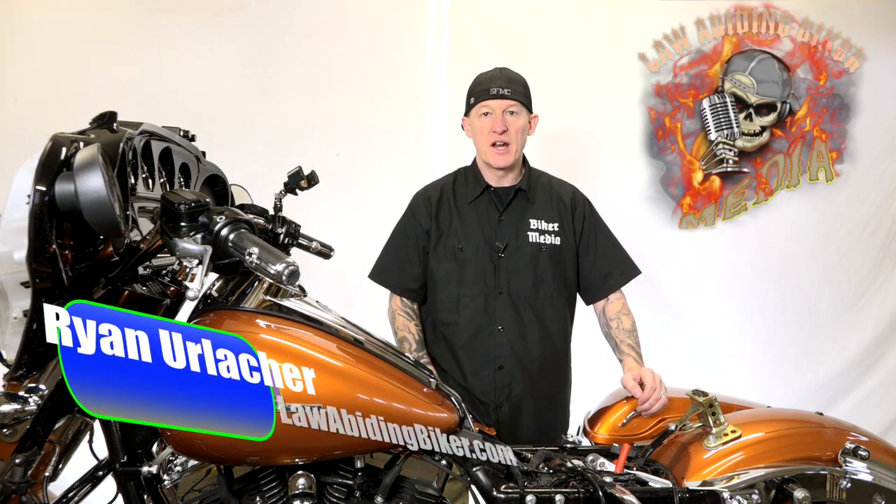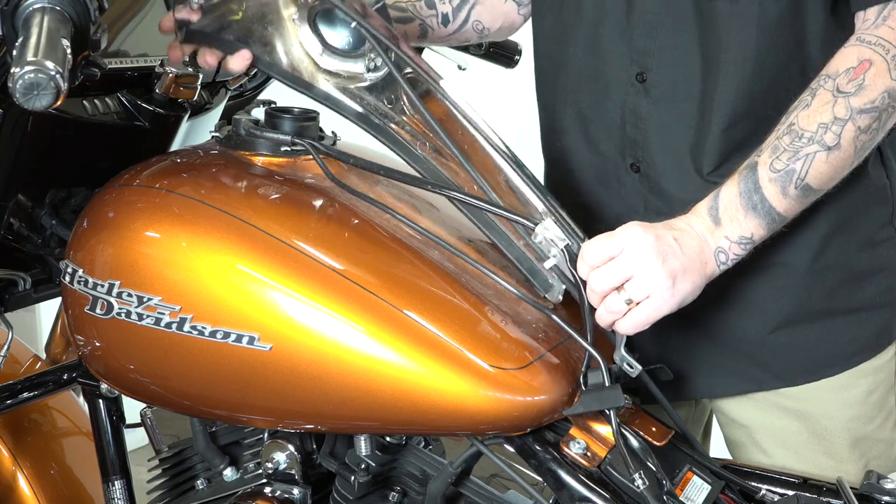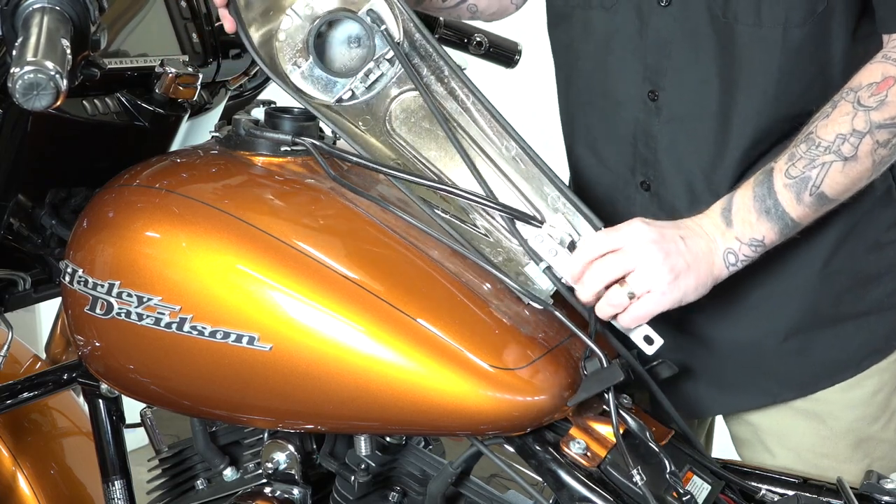Hey, Bikeaholics. Ryan Urlacher here. Thanks for checking back in. In today's video, I'm going to show you how to remove this console piece across the top of your gas tank on 2014 and newer Harley-Davidson motorcycles. There are wires and things that run underneath this, so for some projects you may need to get that off your bike. Let me show you how to do that.